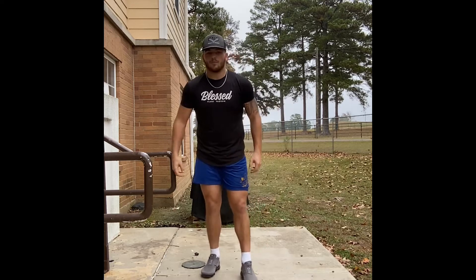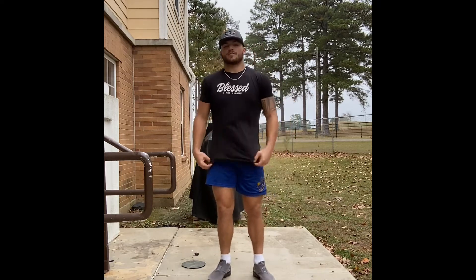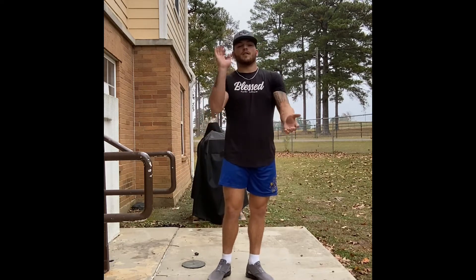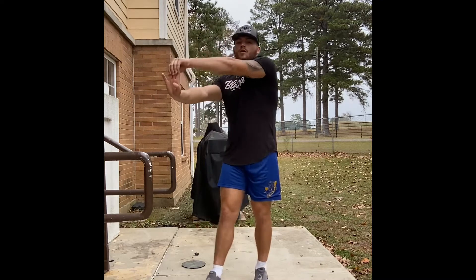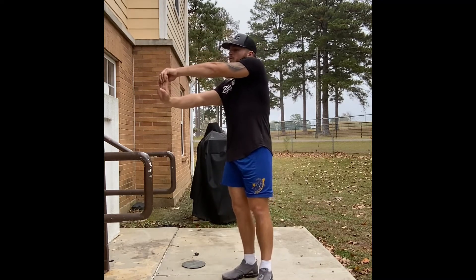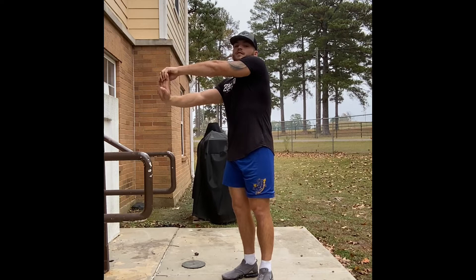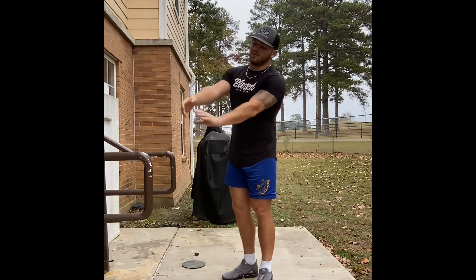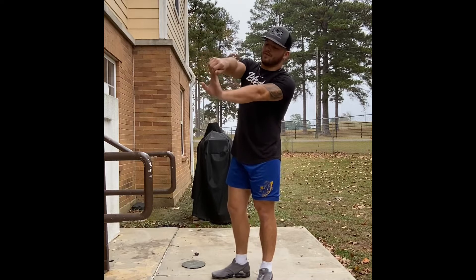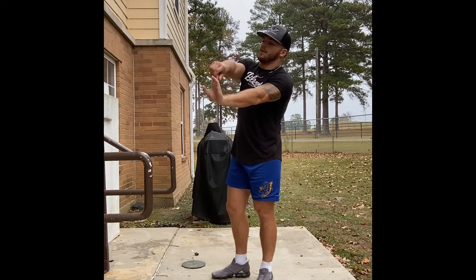For the next stretch — my favorite for stretching out the forearms — grab at the end of your fingers, straighten your arm out, and pull the fingers back. It's really going to stretch out your forearms, especially if you're doing any kind of grip work like deadlifts or picking up big heavy weights. Hold for about 10 seconds.